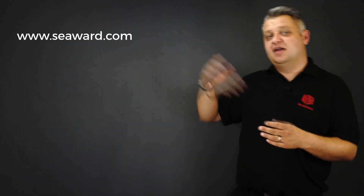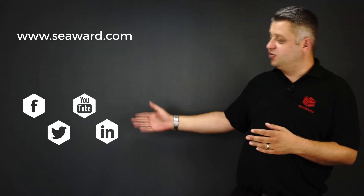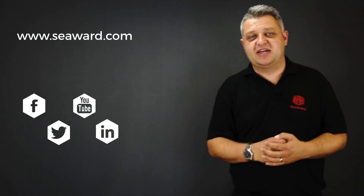Thank you for taking the time to watch our short video. For more information please visit our website, and for the latest industry news and events please follow us on social media. Hope to see you again soon.